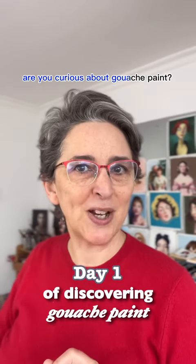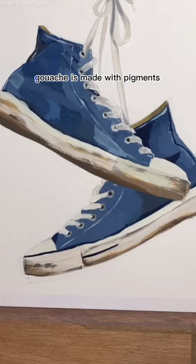Are you curious about gouache paint? Do you want to know how it's different from other mediums? Gouache is made with pigments, water, and binding.